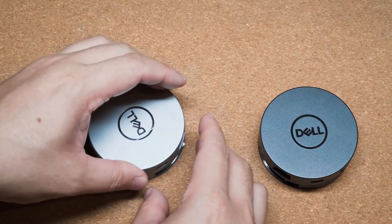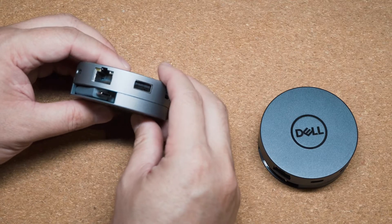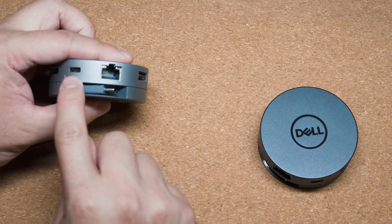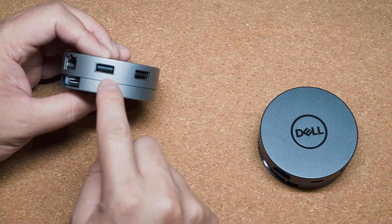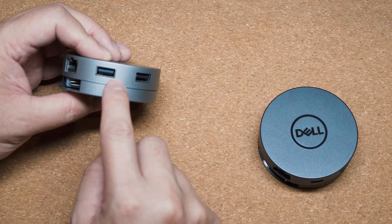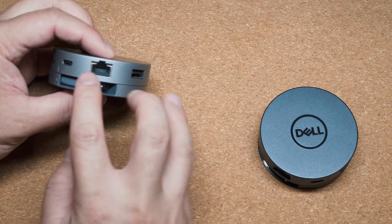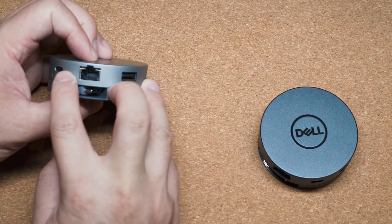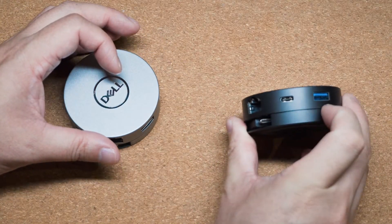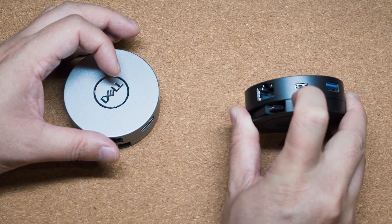The other major change is something you don't actually see physically, but you do feel it. The USB Type-A ports as well as the USB Type-C port — if you use them to plug in peripherals, flash drives, or external hard drives — you can use both of these simultaneously. The DA300, on the other hand, was not able to do that.